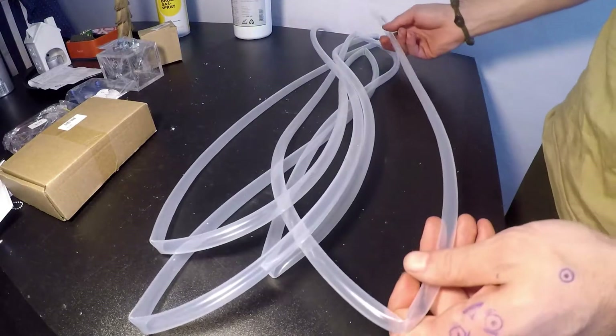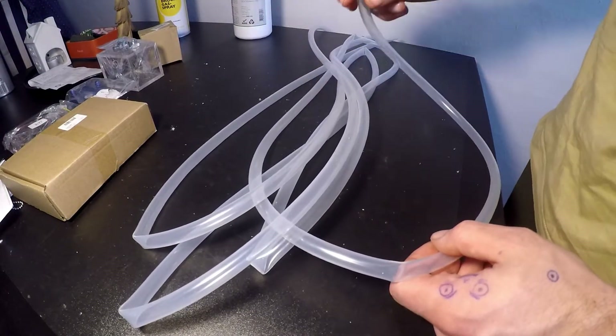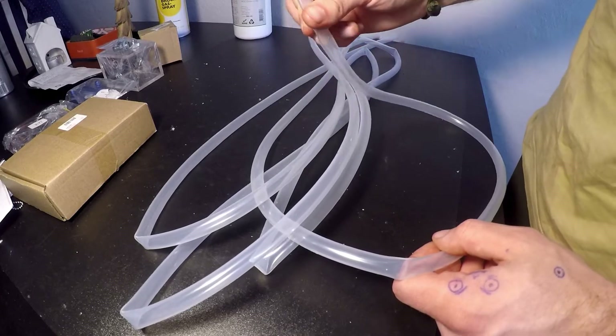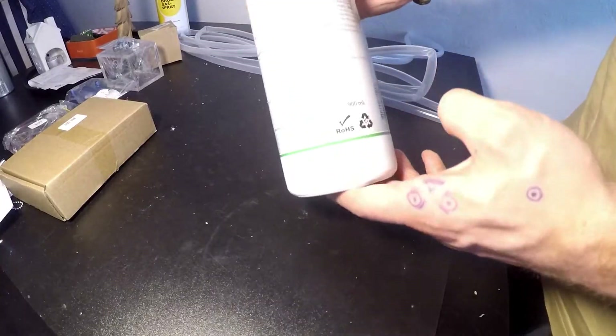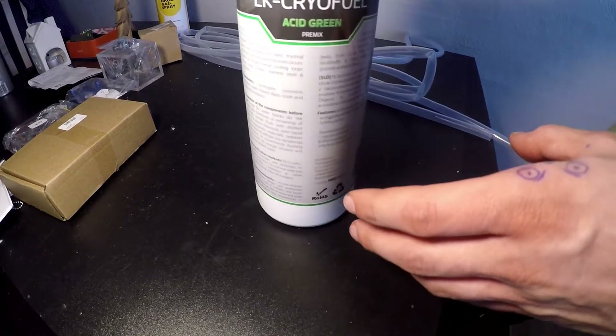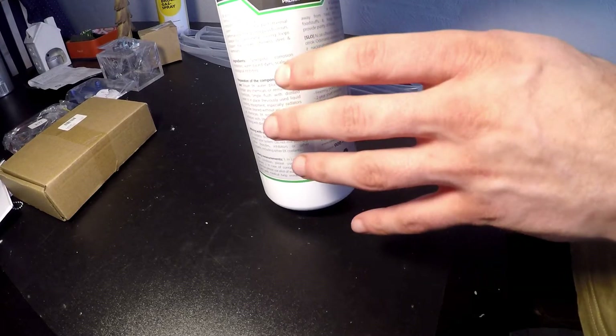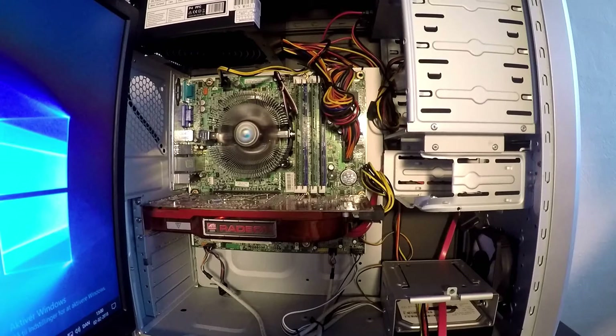I wasn't really sure how much tubing I'd need, so I got about three meters of this hospital-grade flexible tube. And last but not least — this was not included in the $32 — but it's an acid green premix of some cooling fluid. So this right here is the system we'll be running this water loop in.